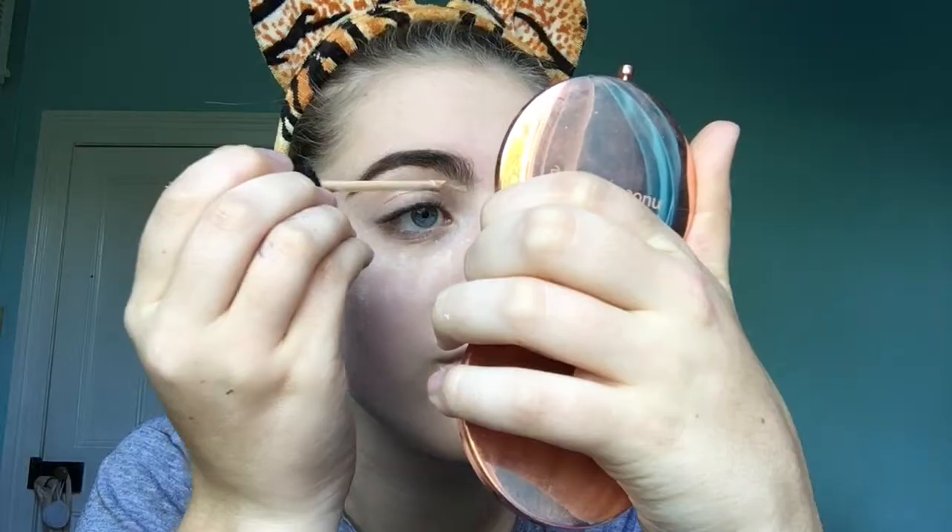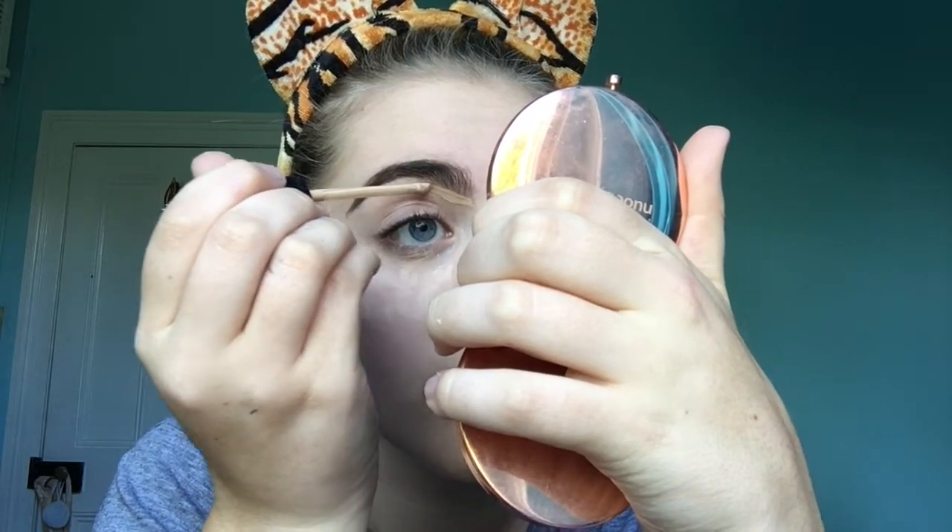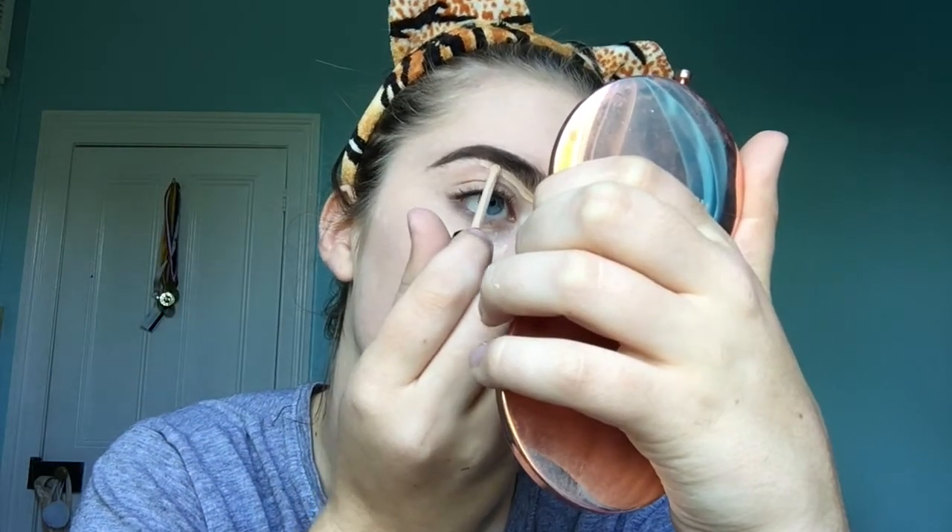I'm going to grab that Maybelline Fit Me Concealer again, in the shade 10. We're just going to lighten the upper brow bone. I'm using the Zoeva palette — the bitter start shade — and I'm just going to grab this white shade here and set that in to lighten it up a bit, because it's going a little bit too orange looking.